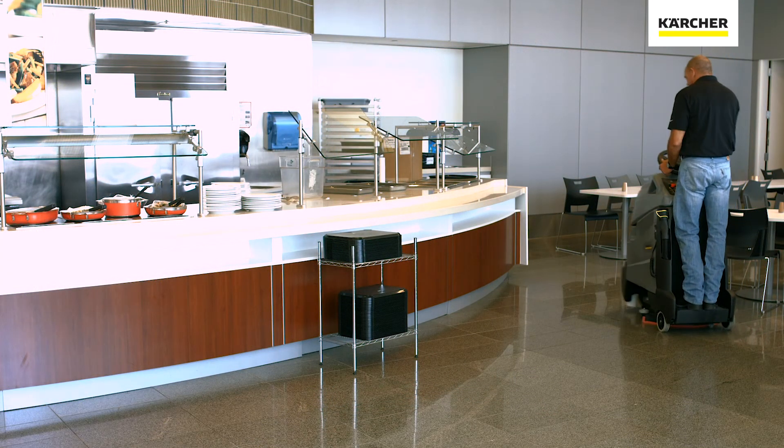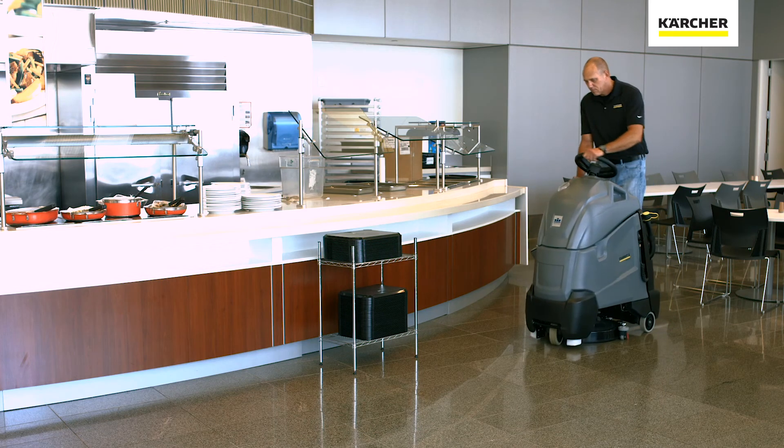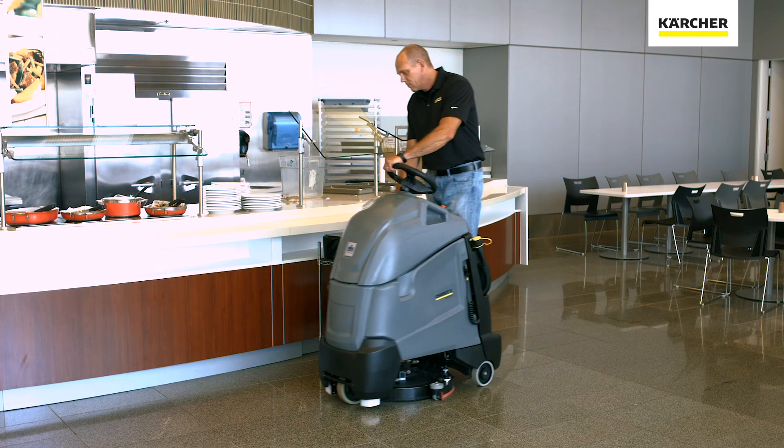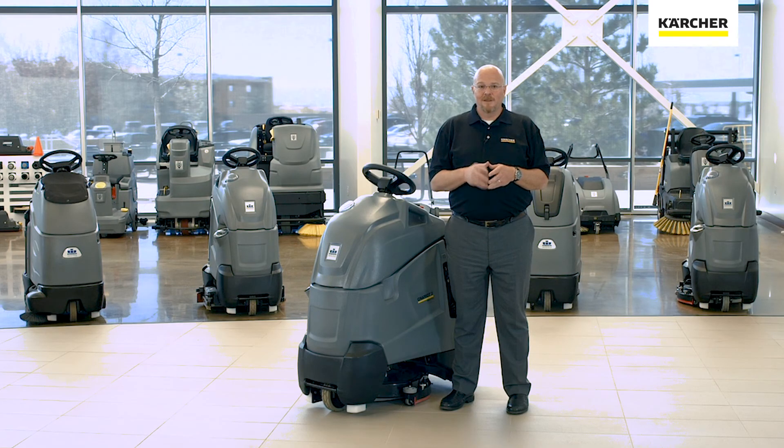So there you have it — you now know the unique features and benefits that make the Chariot 2 iScrub 20 Deluxe the right machine for your facility. Until next time, keep it clean.